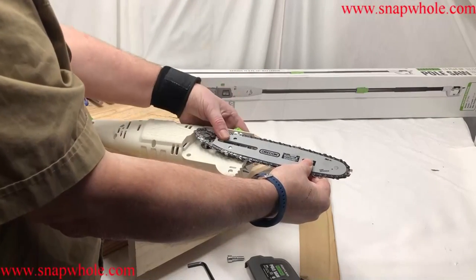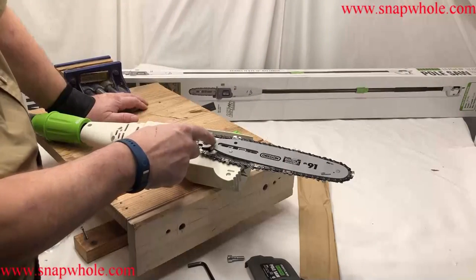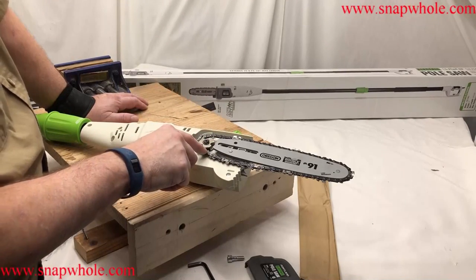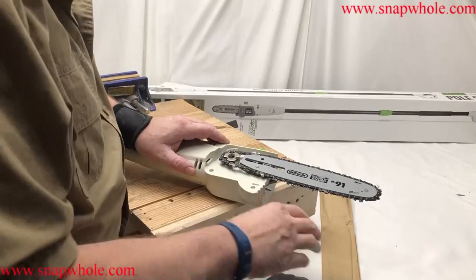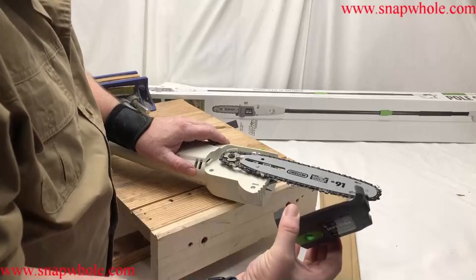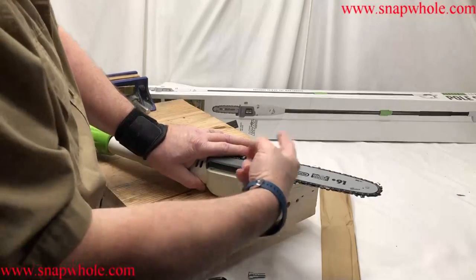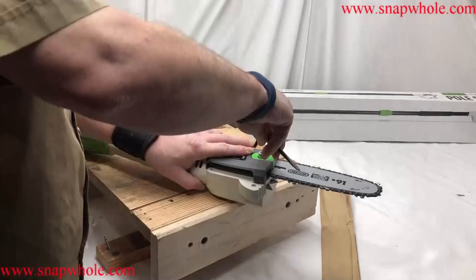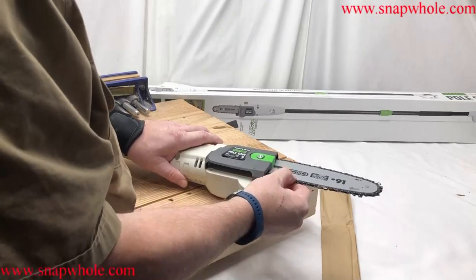Normally the sprocket has pins that go in between the links and pull it around. This is the exact opposite — the link goes down into holes in the side of the sprocket. There are two ways to do this: I can try to adjust the tension as it is right now, or I can put this on, lock it in place so the saw is held together, then turn it over and adjust. I think I'll try this method — I like it better. I've got to make sure the sprocket is on right before I do this though.